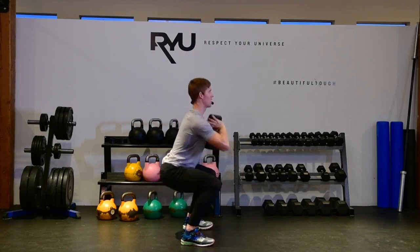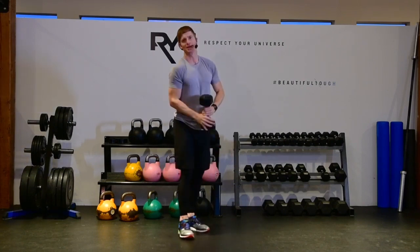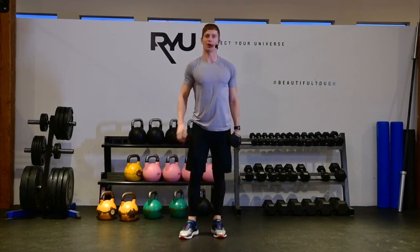Breath in, chest nice and tall, exhale. Really simple — that's called a dumbbell goblet squat.